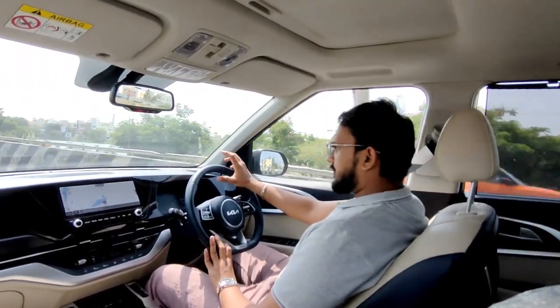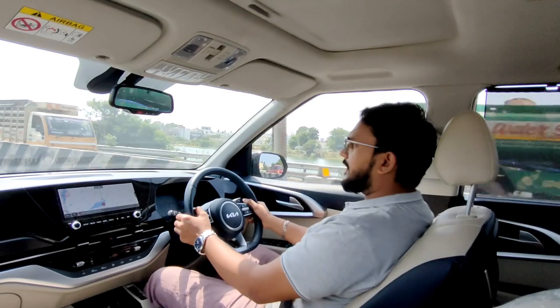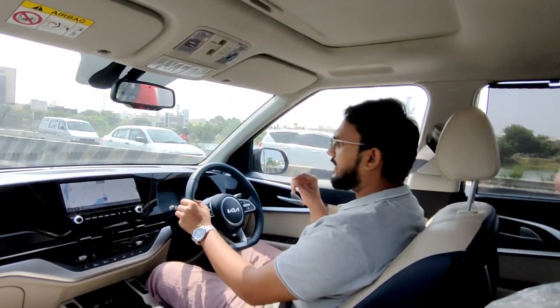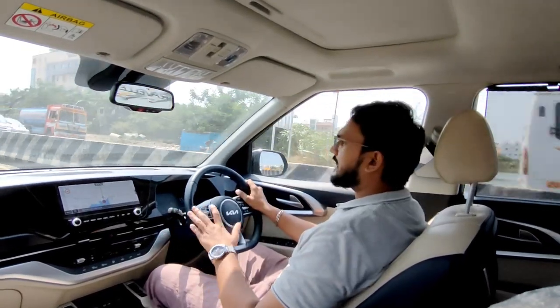Now we can see the torque converter gearbox operating automatically. You can also control the gears manually in this car using the manual mode.